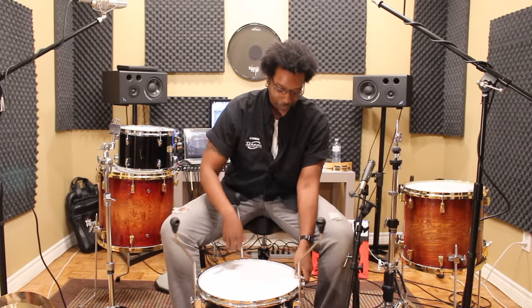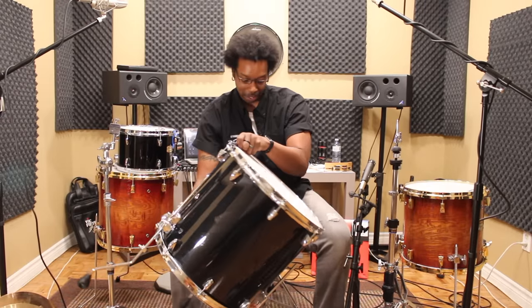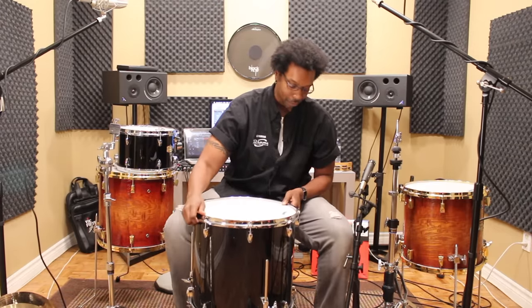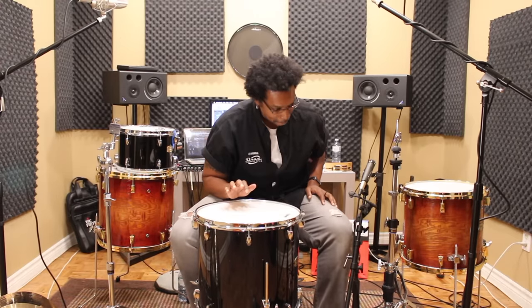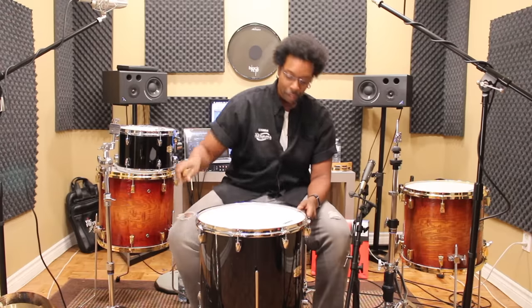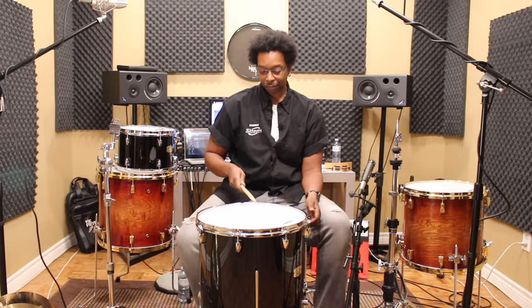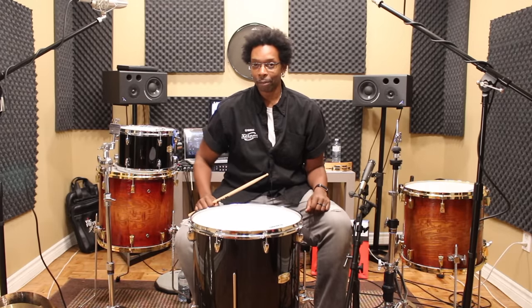Now watch this. Hopefully you've got a drumstick handy. We did the top, we did the bottom — I can hear it kind of singing already. Grab a stick and here we go. Sounds like a floor tom to me.